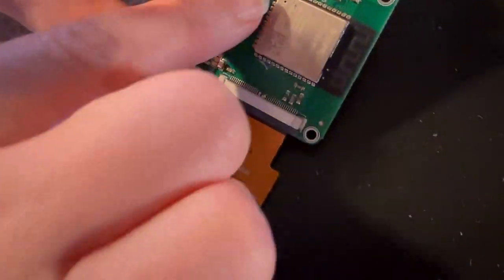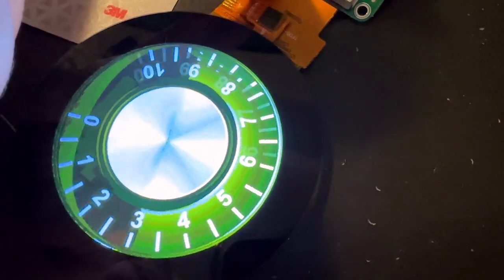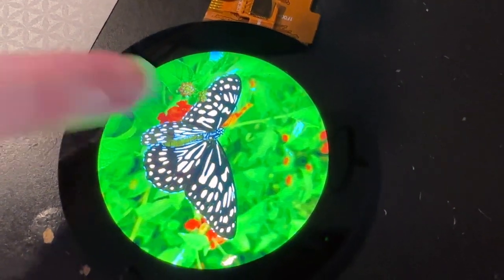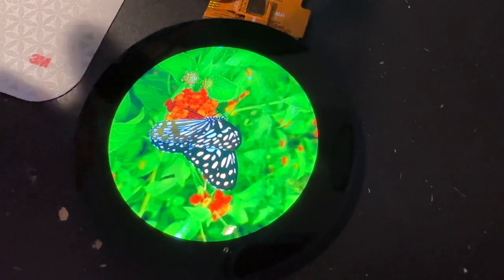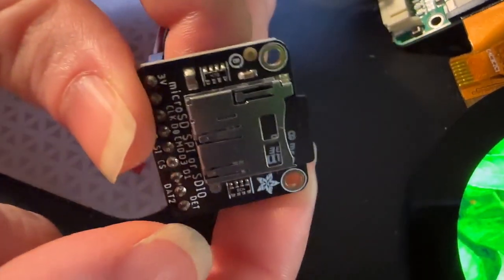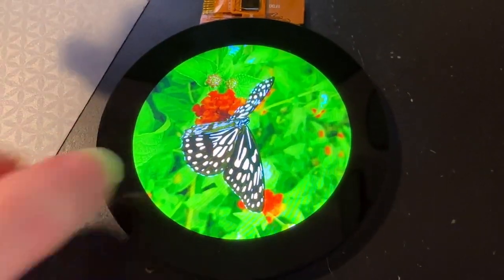So this is being driven by an ESP32 S3 and a dial. Nice dial. And this is a parallel TFT — an 8-bit color display being driven with 16-bit color. And then the MJPEGs are stored on this SPI microSD card.